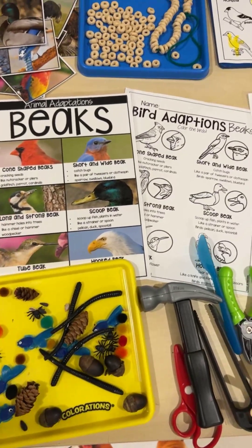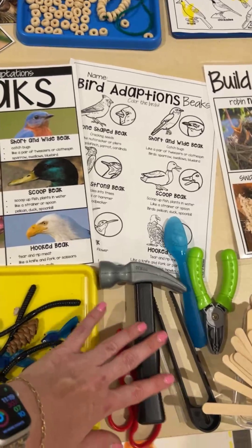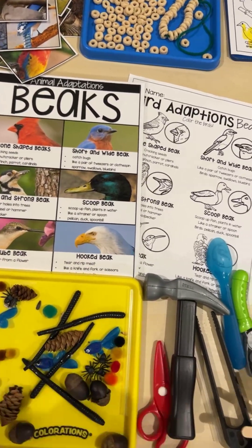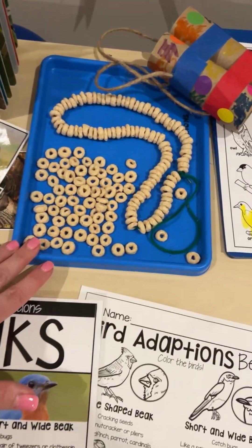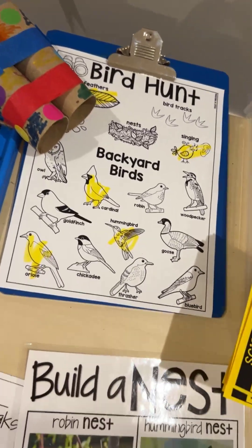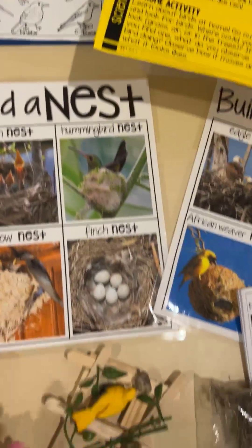They could also explore the different kinds of beaks birds have using different tools, and try to pick up different things just like a bird would with the different types of beaks. You could also make bird feeders, go on a backyard bird hunt, and make binoculars.